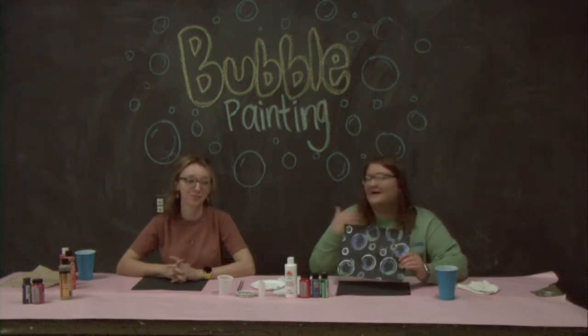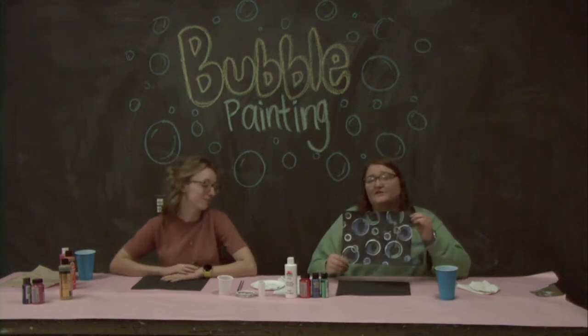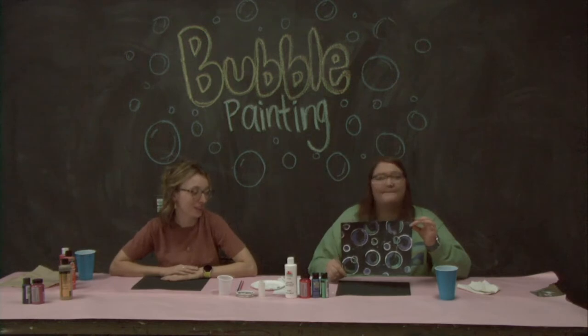Hey everyone, I'm Emma and this is Katie and today we are going to be showing you how to make your own bubble painting.